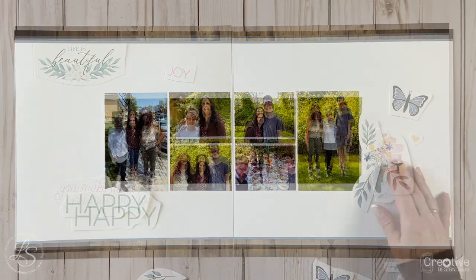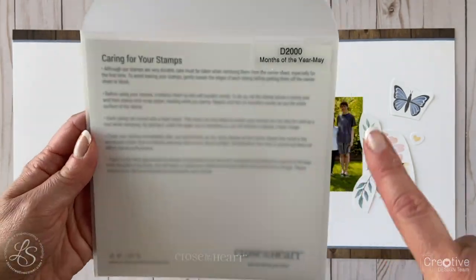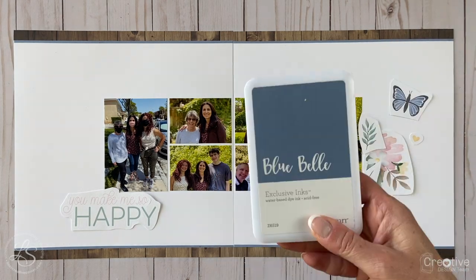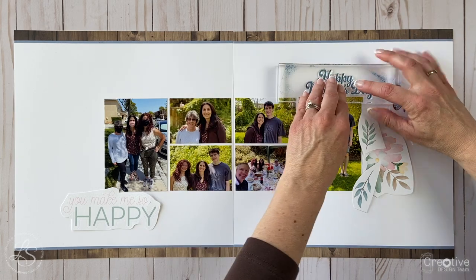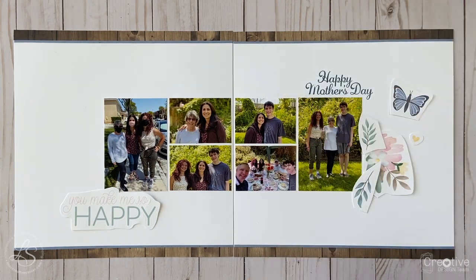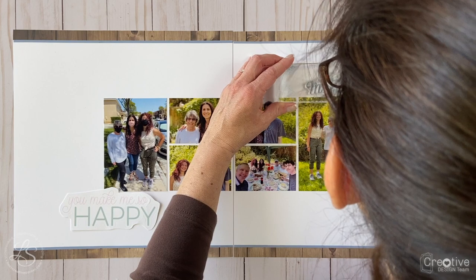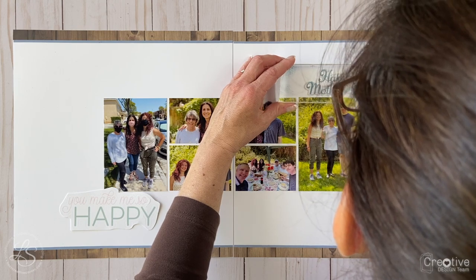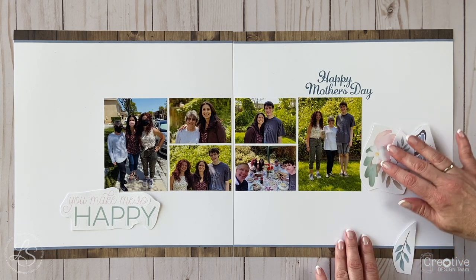Once I had a general idea of where I wanted to put the stickers, I knew I wanted to add a Happy Mother's Day sentiment to the top. This is a stamp set from the Months of the Year set — this is the May stamp and it has a great Happy Mother's Day sentiment on it. I went ahead and stamped Happy Mother's Day in the upper right corner with Blue Bell ink to match that little strip on the edge of the wood grain cardstock. The M didn't stamp all the way through, so I lined it up again and pressed in that area — it worked out perfectly. I love my clear stamps because fixing mistakes like that is so easy.